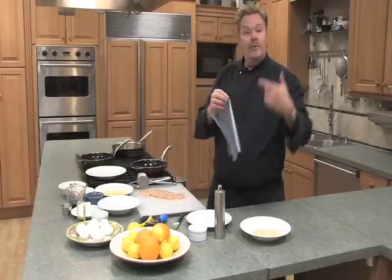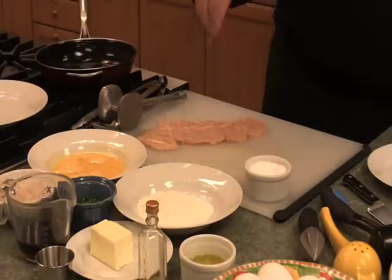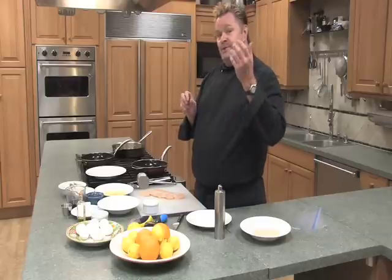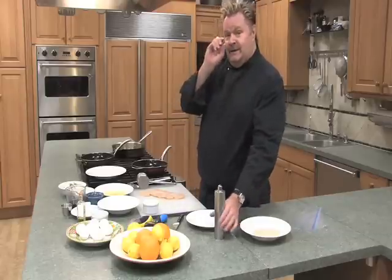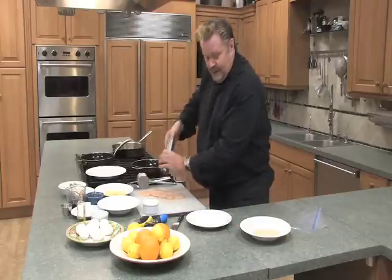Important step before we bread them: we do want to season them on both sides with salt and pepper. I'm going to use a little bit of kosher salt, otherwise that salt is going to fall off once it's been cooked. Remember to turn your meat with one hand and go into the salt with the other so you don't contaminate your salt.